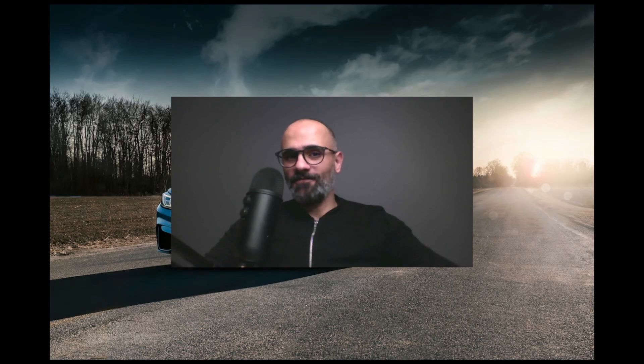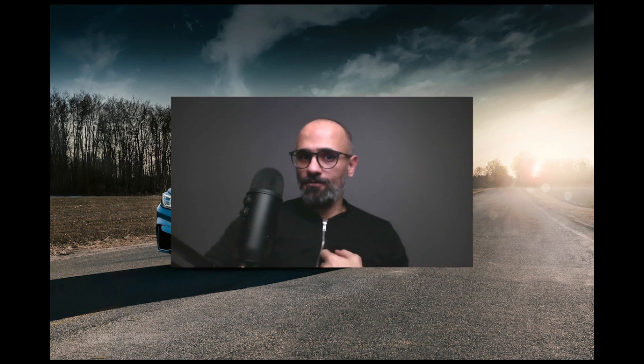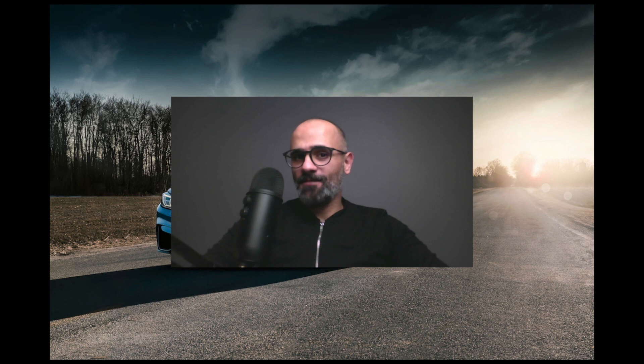Thank you for the awesome video, Damien — that was really informative. If you have any questions for Damien or for me, please leave a comment in the section below and we'll get back to you. Don't forget to follow Damien on his YouTube channel and on Instagram, and I'll see you in the next video.